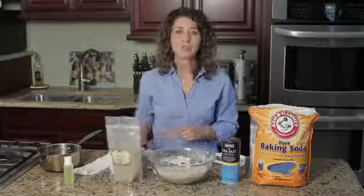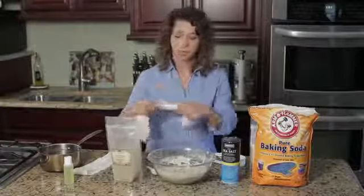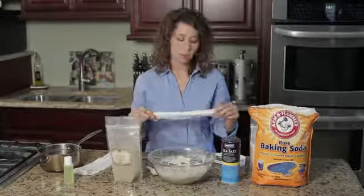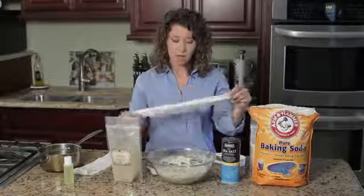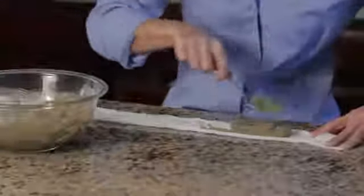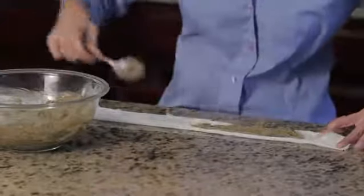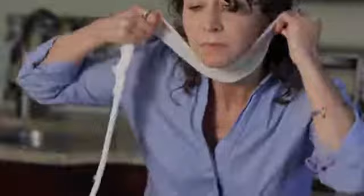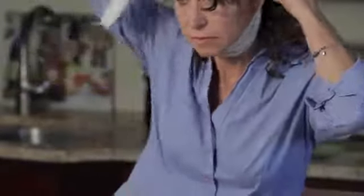We're going to use a wrap to hold on our herbal facelift. You can cut up an old sheet into two inch wide strips — I'm actually using cheesecloth today. Rather than applying it to the face directly, because it's just going to fall off, you can apply some of the paste to the cheesecloth and then wrap your face and head.